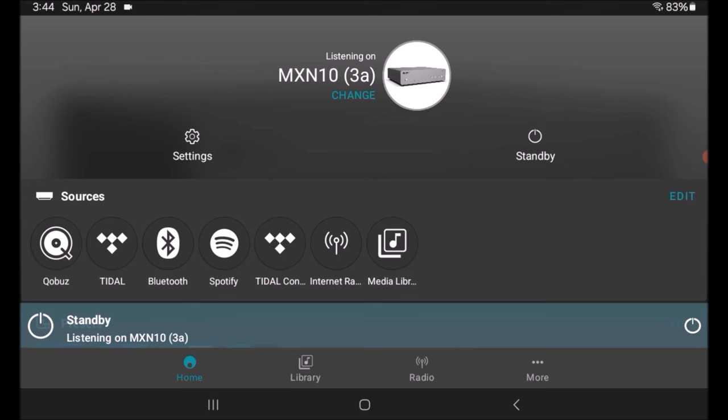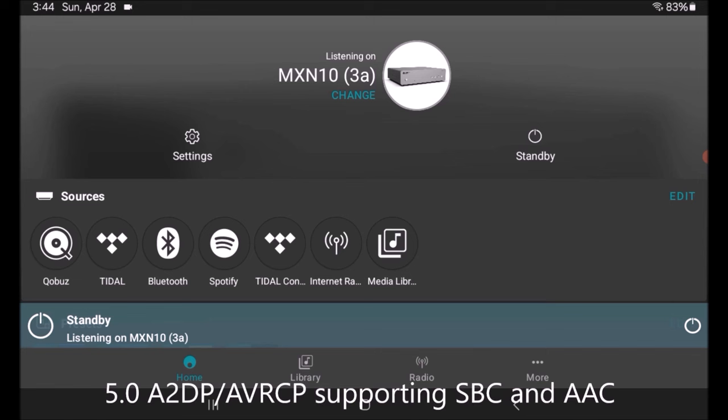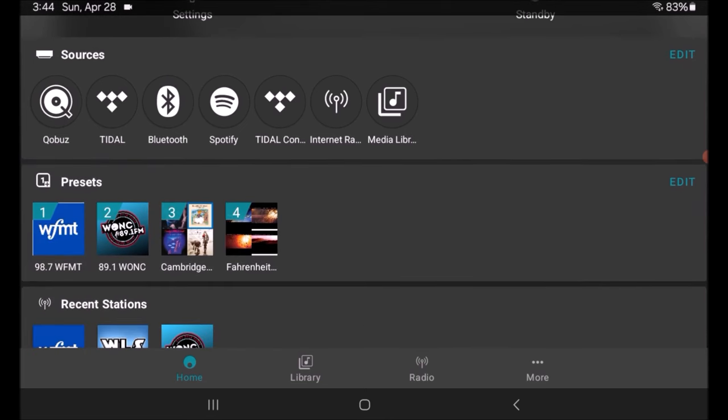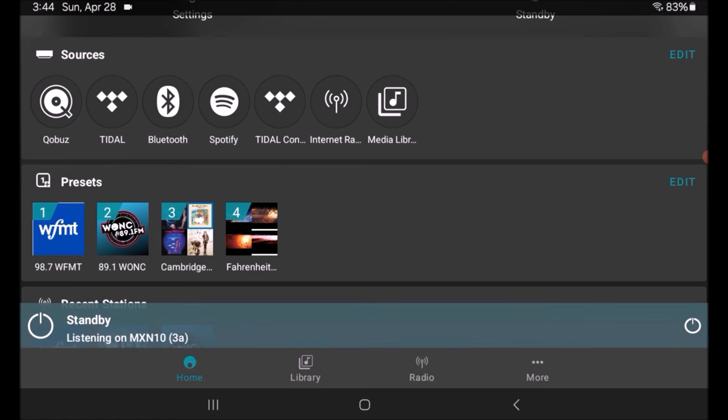It shows the list of sources and you can edit and add them. Right now I've got my Qobuz account, my Tidal account, Bluetooth, AptX, Spotify Connect, Tidal Connect, Internet Radio — which is a great function we'll discuss — and Media Library, which would be either a NAS storage device or a hard drive plugged directly into the unit. Scrolling down you'll see presets. There are four buttons on the front of the unit you can set up however you want. In my case, the first one is WFMT Classical Station here in Chicago, number two is WONC North Central College Radio, my alma mater — Go Cardinals. Number three is a Cambridge MXN10 evaluation playlist I created while evaluating the unit, and there'll be a link to that in the video description.